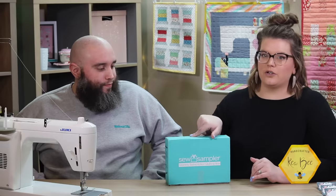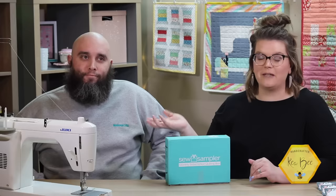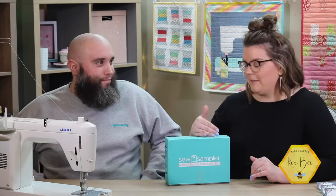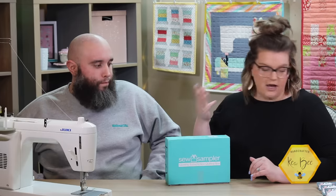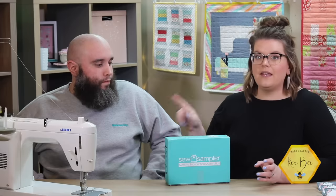We have been subscribing to Fat Quarter Shop's Sew Sampler box since the very beginning — we missed the very first month because we didn't know about it, but we've never turned back. We absolutely love it. This box is $24.95 a month and you get at least five items in every single box.